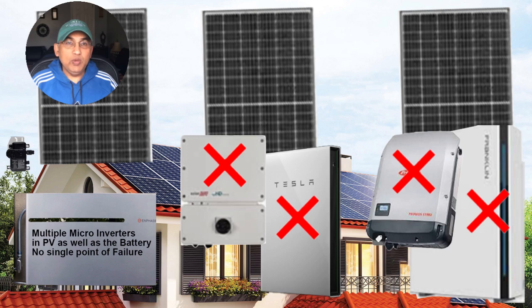What this means is there is no single point of failure for the Enphase system. If that solar inverter goes bad, your entire system crashes for both the Tesla and the Franklin batteries — a situation which will never happen with Enphase. Even if a couple of microinverters go bad, your output might reduce, but you will never have catastrophic failure.